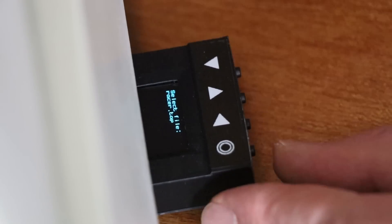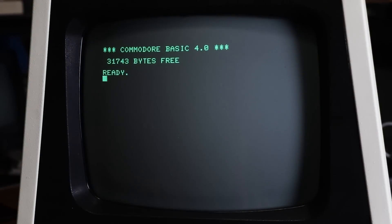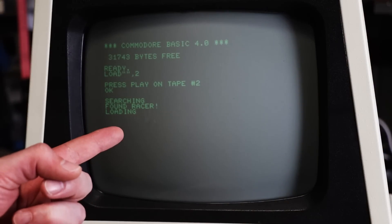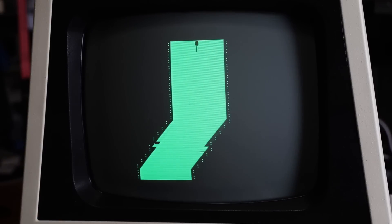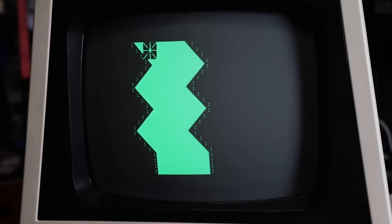Then we can simply use the arrows to bring up a game — how about a racer? We leave it there and flip to the computer, and we should simply be able to go... it has found Racer and it is loading. This will take a while. And it's finally done.